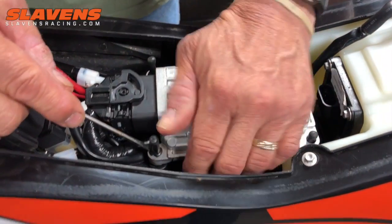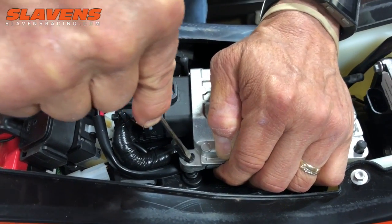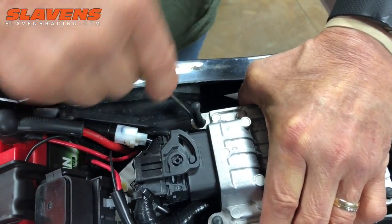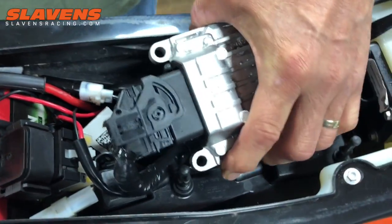Go ahead Tracy and show us how to get that out of there. On these rubber things that look like little nubs sticking up — you just push on them as you're pulling up on the factory ECU. Just compress them so they slide through the hole, and it pops out.